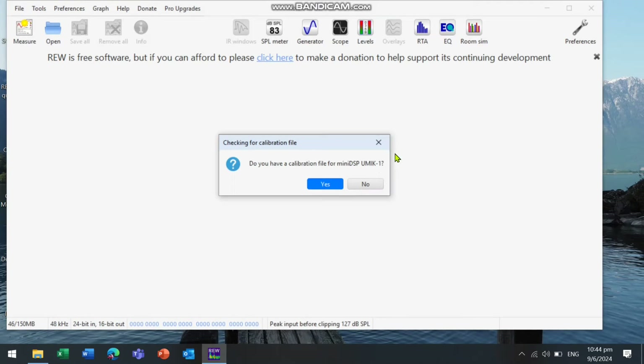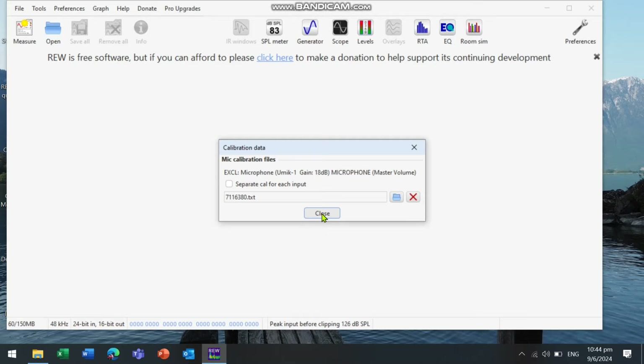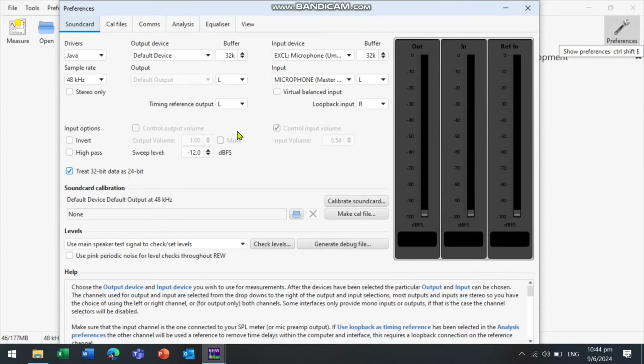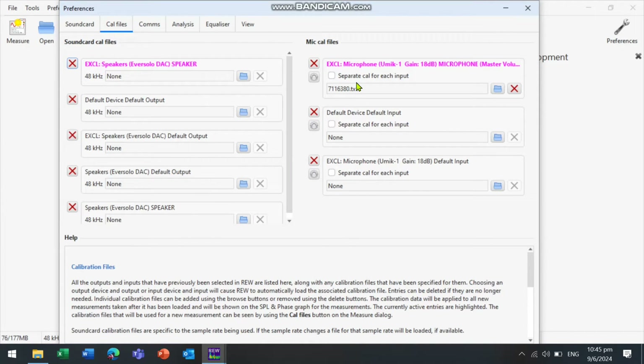Now open the REW software. When you first open REW with the microphone plugged in, it will ask if you have the calibration file — select the calibration file saved earlier, using the standard and not the 90-degree file. Click on Preferences. For the output device, make sure it is showing the Eversolo. For the input device, select the UMIC-1 microphone, and make sure the output is selected on the right side for now — we will do the left side later. You can also check that the calibration files are loaded correctly under the second tab.